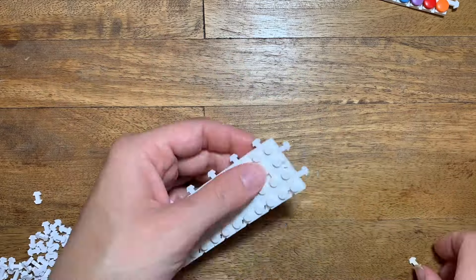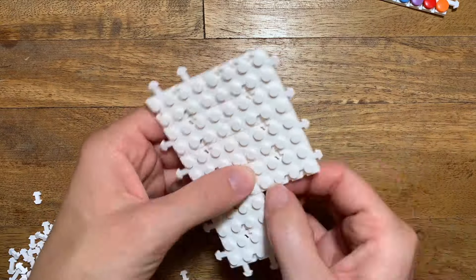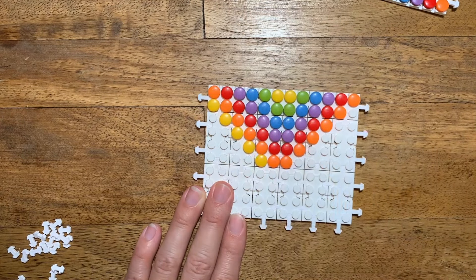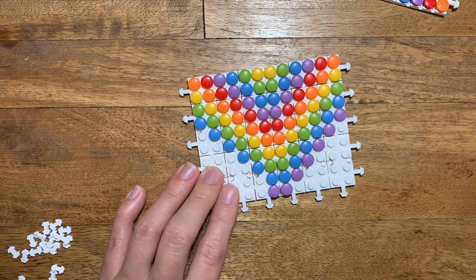Now do the whole thing all over again to make the back side of the purse. You can do the same pattern again or something totally different.